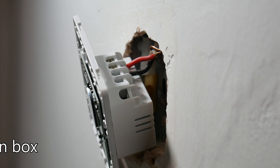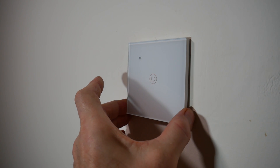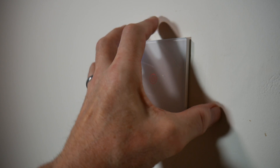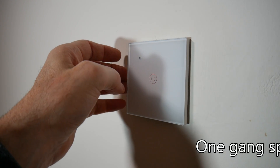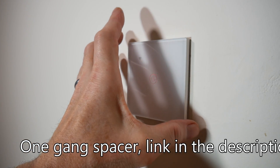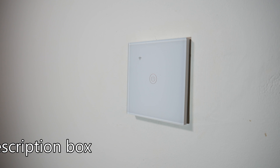I've got it all fitted on, although it hasn't gone back in properly. I'm going to need a spacer here - I'll put a link in the description for a spacer you can put behind it. I'll eventually have to take it off, fit the spacer, put it back on, and it should be fine then.